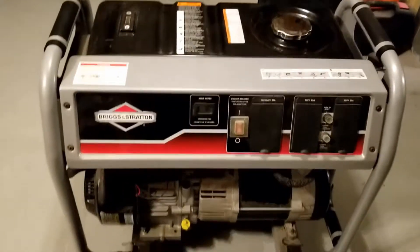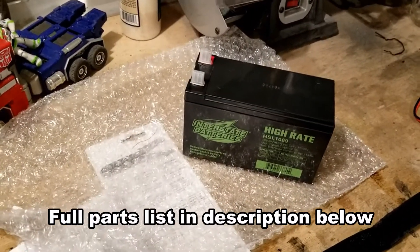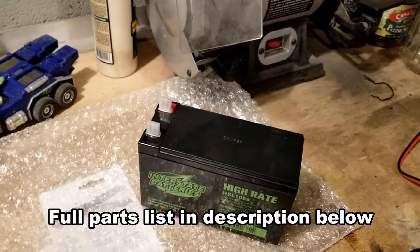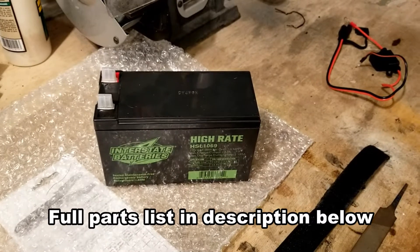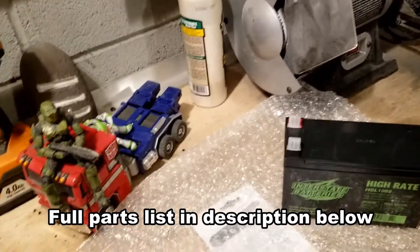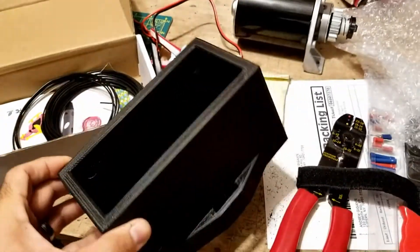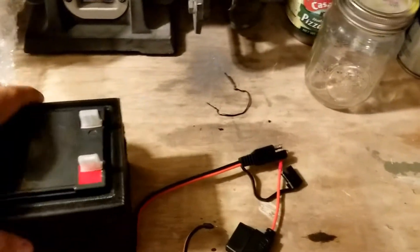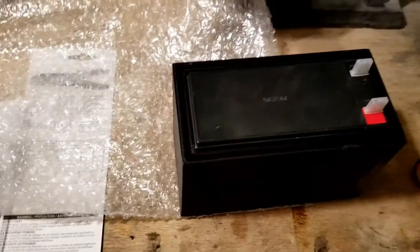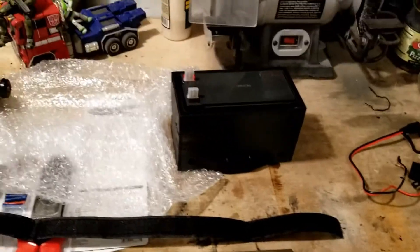A few parts we need — obviously I want a battery on mine. Some people like to just bring a battery out and hook it up, but I want the battery in it and I want the push start to go with. Here is your starter motor. I designed this as a compartment for the battery, and I'm going to attach this underneath the generator in a certain spot.